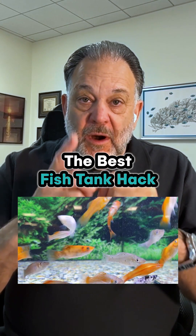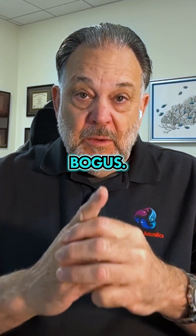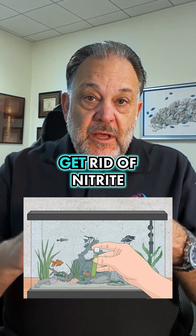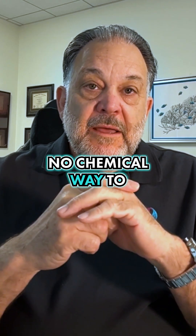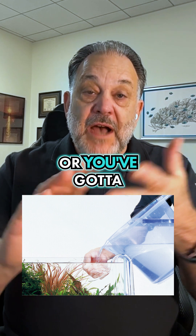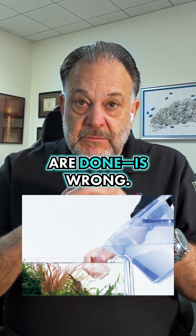This one fish tank aquarium hack is popular — you read about it on all the forums — and it is totally bogus. It is wrong. That is adding a certain chemical to the aquarium that will automatically get rid of nitrite and nitrate. No, there is no chemical way to get rid of nitrite and nitrate in your aquarium. You've got to do water changes or you've got to use bacteria. The easy way out, just pouring some liquid in there and thinking all your problems are done, is wrong.